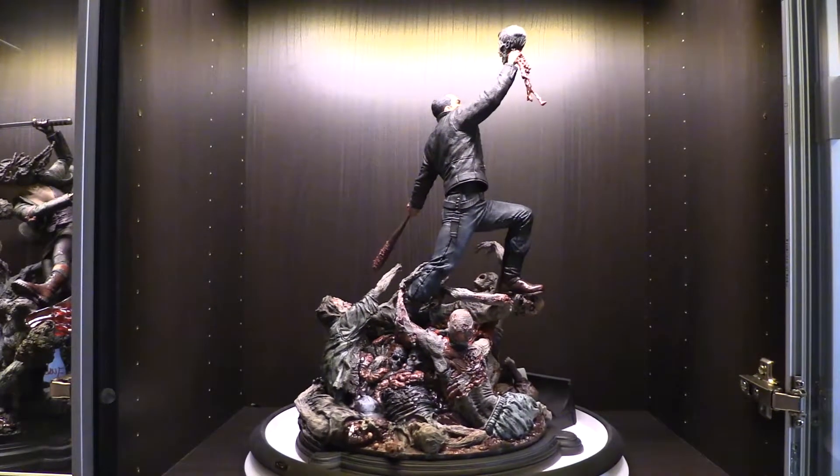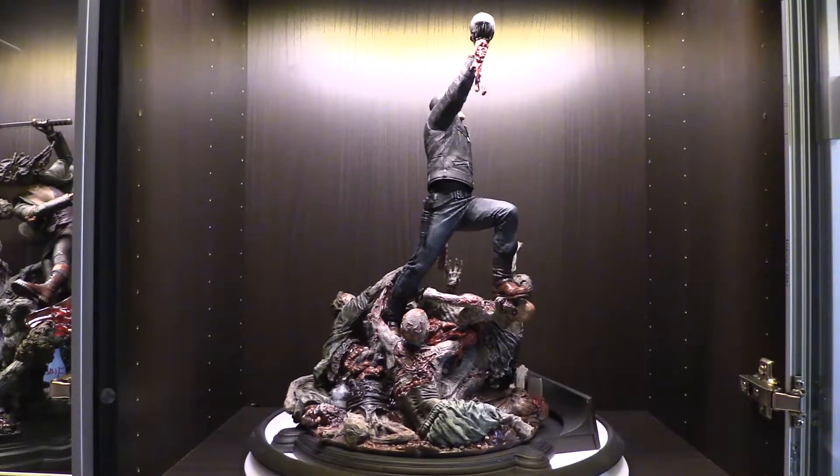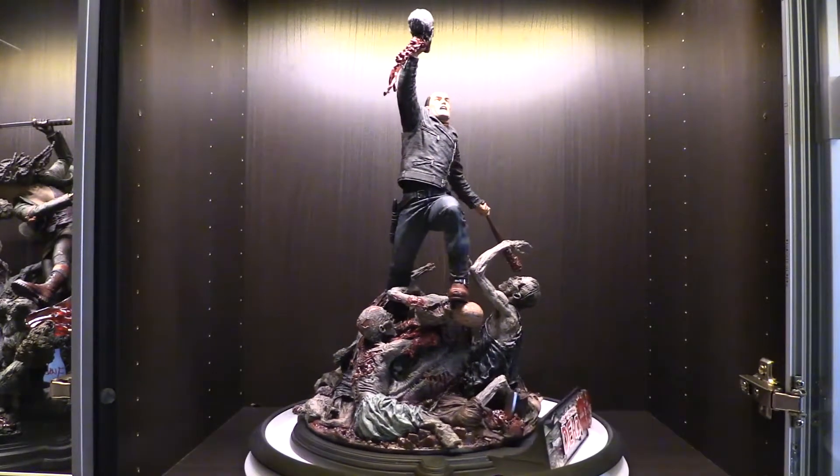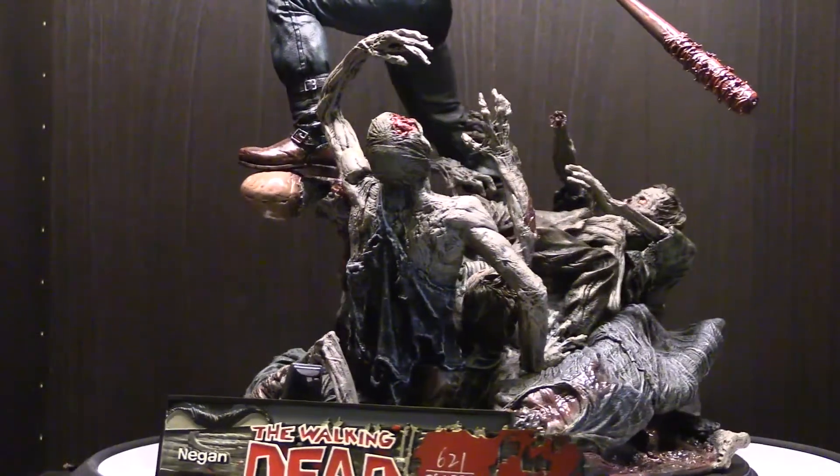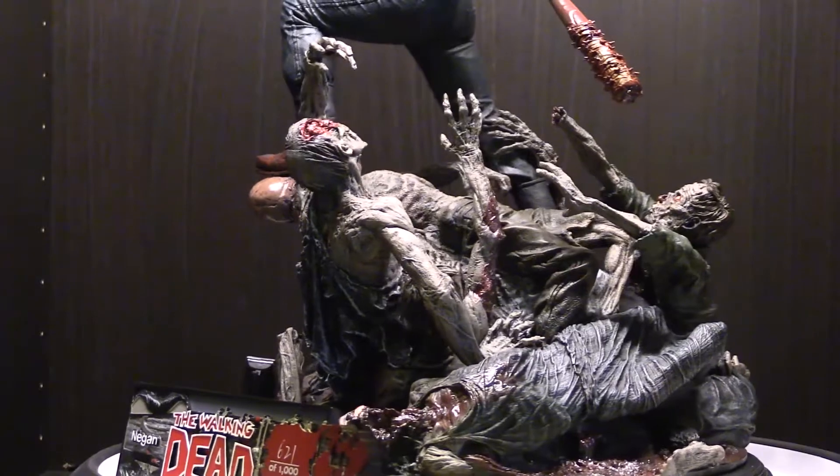It was fairly easy to put together. There's only 1,000 of these pieces made, so this will be a hard one to find. The other statues like Rick and Michonne were about a 1,500 edition size.